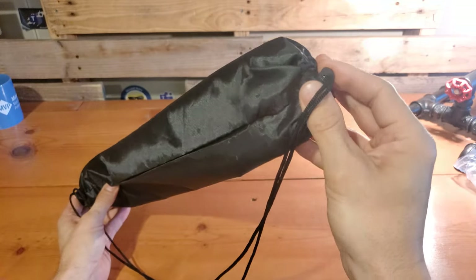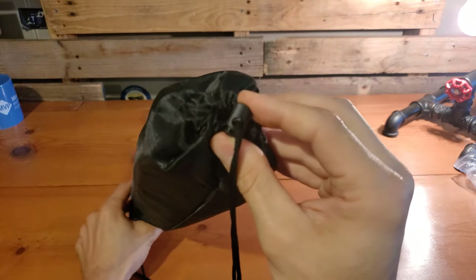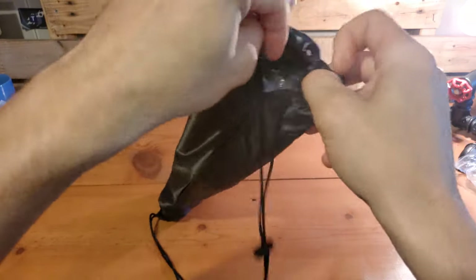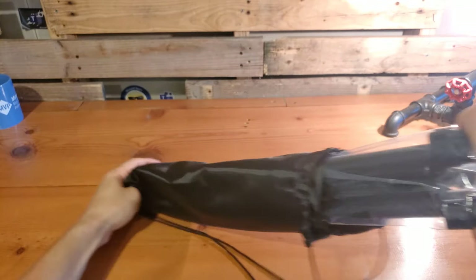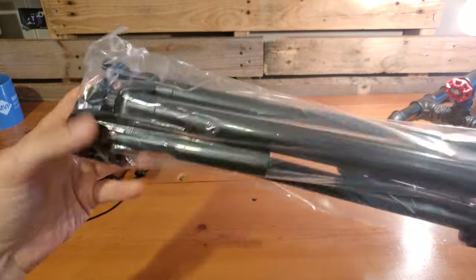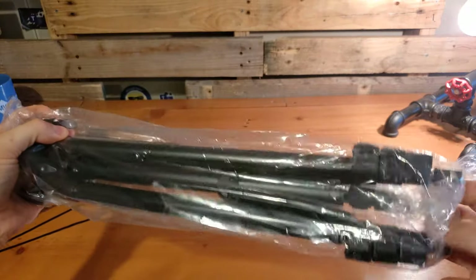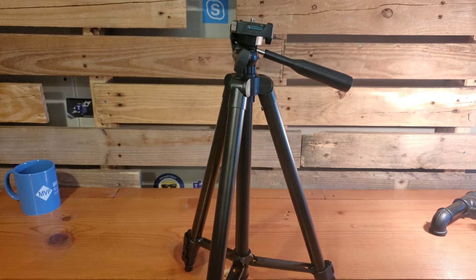Our tripod comes in a fabric case you can use for carrying. It has a drawstring top to close it off. Let's go ahead and open that up, pull out the tripod — we can see that it ships in a protective plastic case. Before we put things together, let's take a closer look at the tripod itself, its features, and other specs.